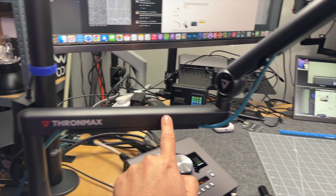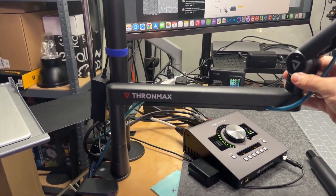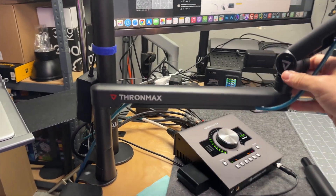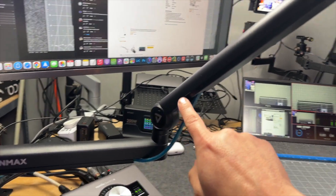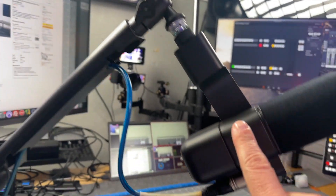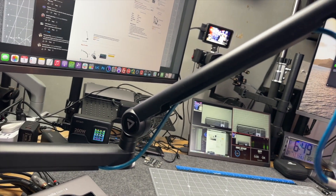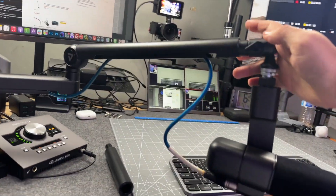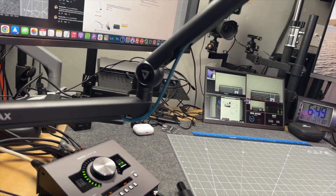Then you get this arm that comes straight out. What's cool about this arm is that it swings around, so you're going to be able to rotate your microphone around on this arm. And then the second arm here, the one that goes to your microphone, is able to pivot. So you're going to be able to bring your microphone either down or pick it all the way up.